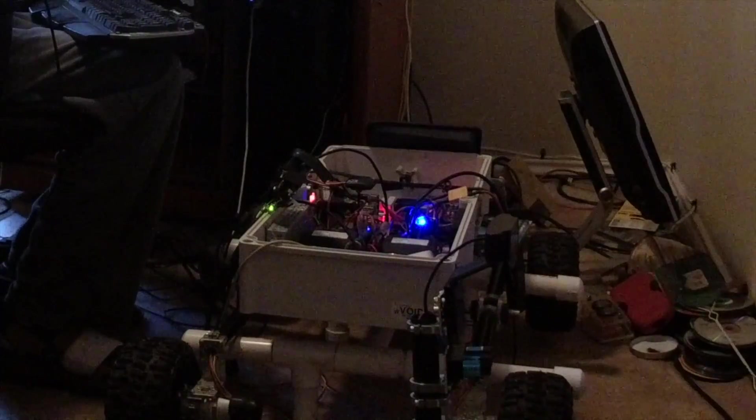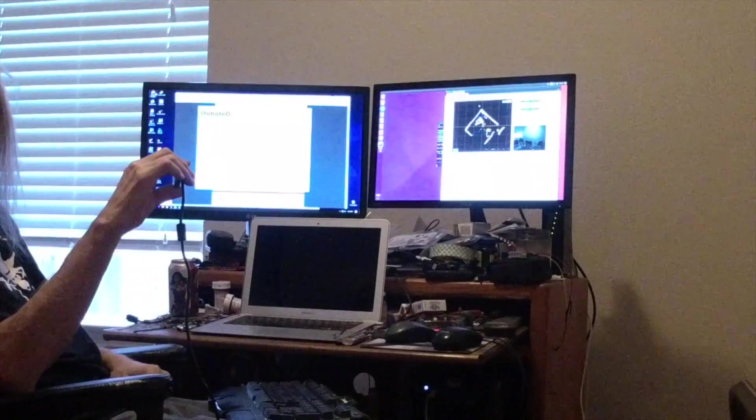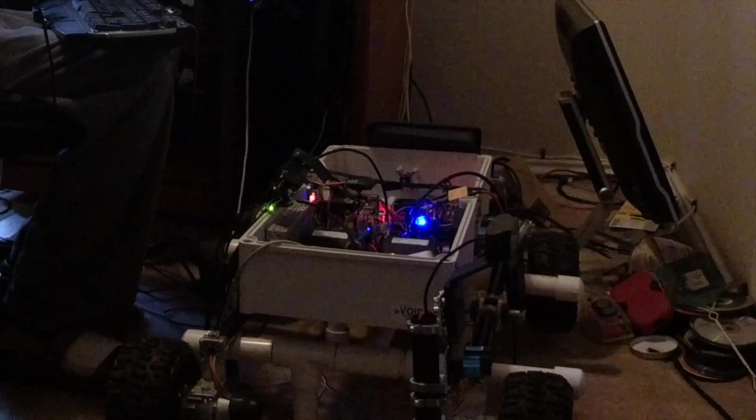We made it to Dan's and now we've got everything hooked up. We've got the SLAM going on the computer and we've got the Joule going with everything connected to it, and here's Dan showing us what's going on there.